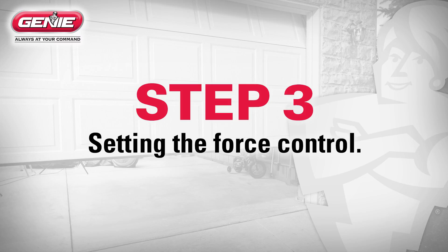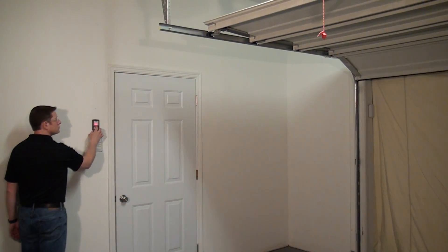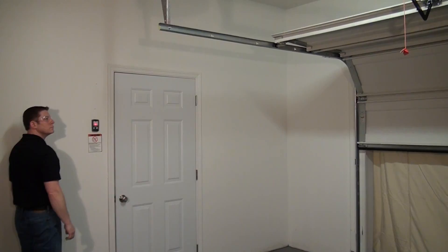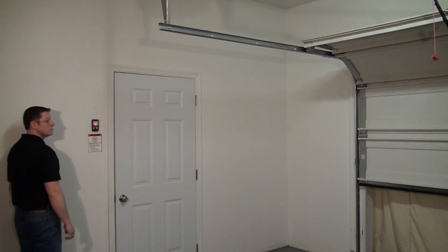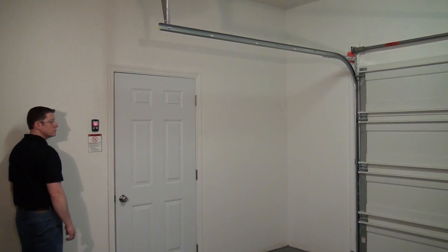Step 3: Setting the force control. The door must complete one full cycle from fully open to fully closed in order to set the force control. Simply open and close your garage door by pressing the wall console open/close button to complete both steps.